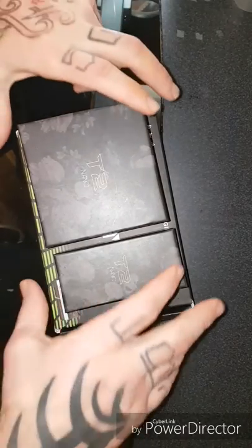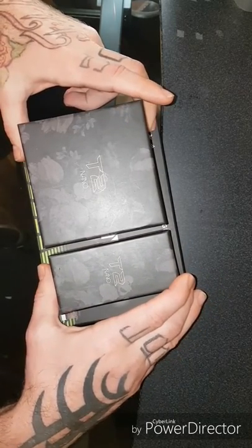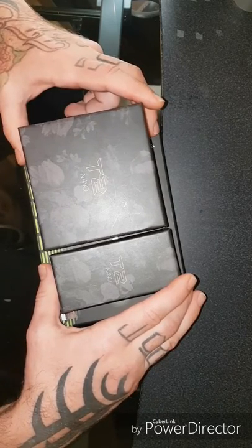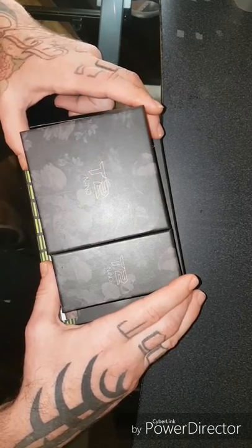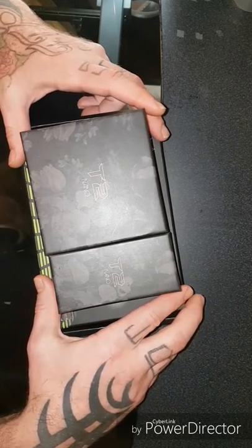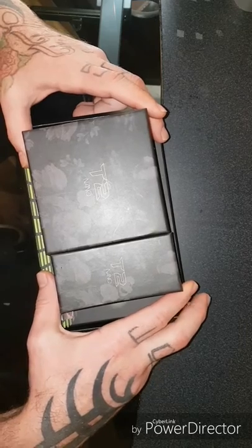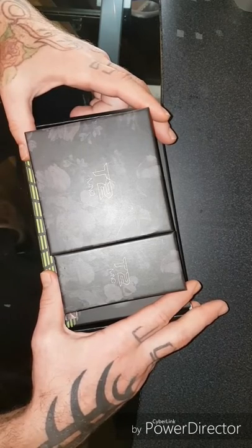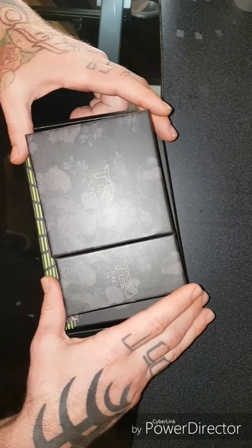Okay guys, I apologize for the long wait for this video. This is the opening box and review of the T2 Nano Rotary — basically a direct drive. Pretty cool little machine. The reason I purchased this was the price was reasonable and it was what I was aiming for. I like using cartridges — a little bit simpler — getting to know tattooing, and my last machine died, so this is the reason why I purchased this.